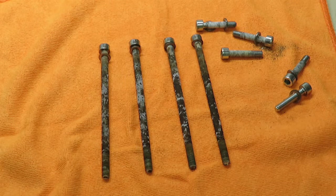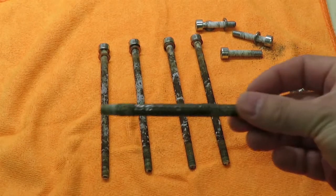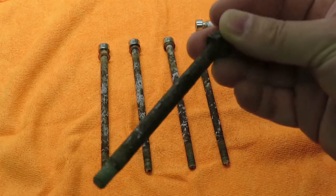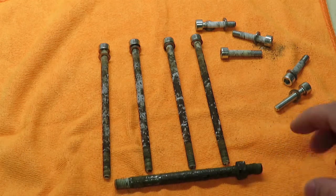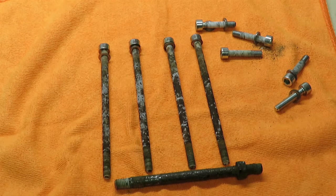I have some bolts here that have some rust on them and I want to try an experiment with white vinegar. I'm going to soak these bolts. I've also got one that's in really bad shape. At work we're rebuilding a vacuum pump and I've been wanting to try white vinegar to remove rust, so I'm going to post a time lapse of soaking bolts in vinegar and the results after different periods of time.